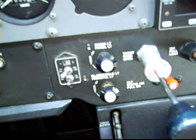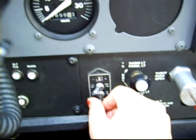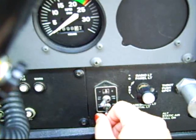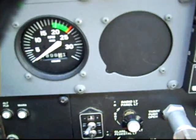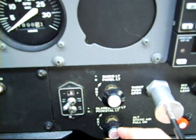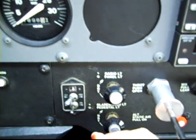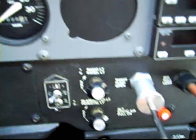Over here, this plane has an HSI — it's a different kind of heading indicator. These switches we use to adjust the HSI; on a normal heading indicator we don't have these. These knobs control the lights inside the plane, not outside — you can make them dimmer or brighter depending on what you want, especially when you're flying at night.